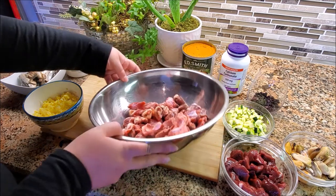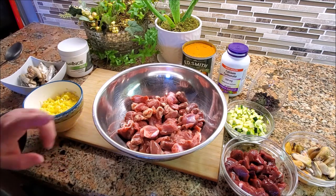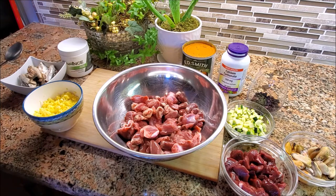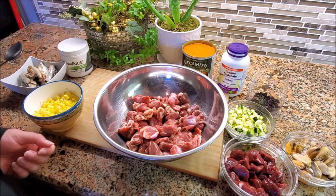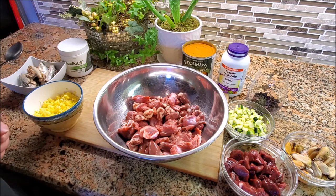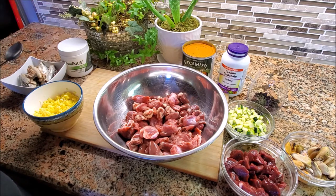You can decide either to leave this raw, which is what I'm going to do because my dogs eat raw, or you can cook it. What I like to do for cooking is either chop it up a bit more or leave it whole, boil it, steam it, or even bake it in the oven. I don't really like to fry my dog food. The only sort of exception is the egg, but I do that in a special way which I'll explain in a minute.